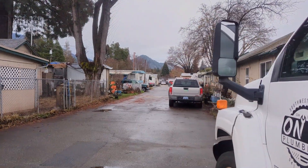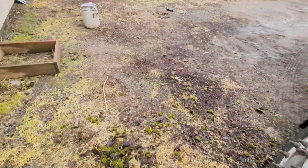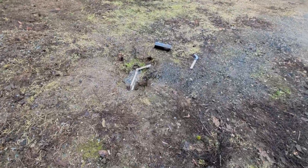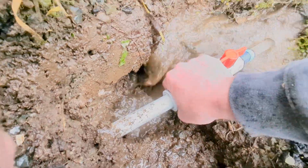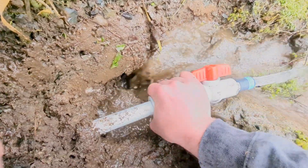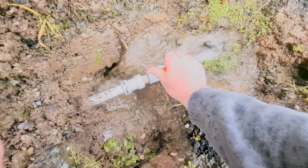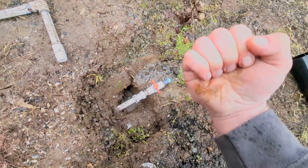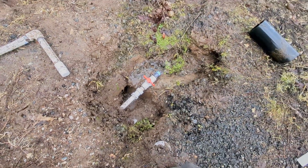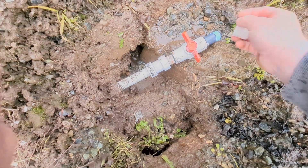Turn this whole place off with two wells? I don't think so, not for this water leak. I got a better idea. Thread this on and we're good to go.